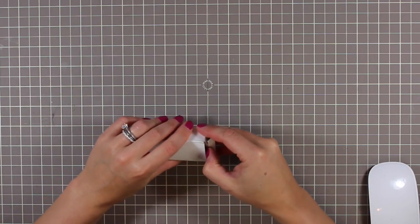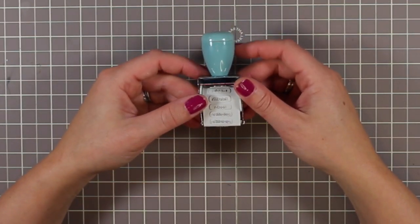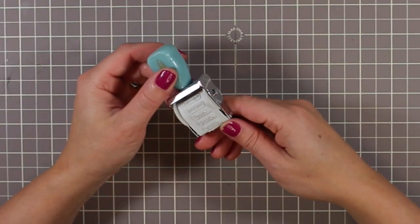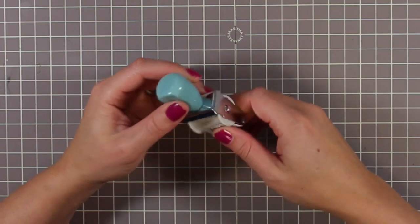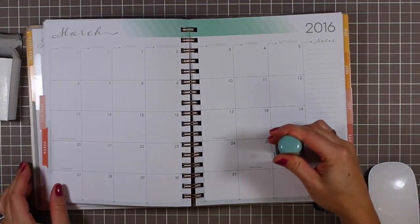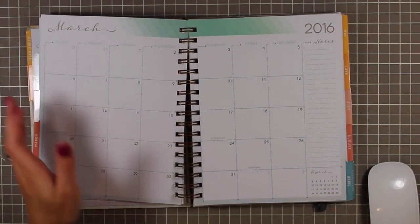I also bought the stamp, which retails for seven dollars. You need your own ink pad. It has different labels on it — health, tasks, priorities, goals, planning — and you adjust it by moving a wheel. It's designed to fit really nicely in the planner and has the Inkwell Press logo on it. It's a cute little extra if you're into using stamps — basically pre-made labels so you don't have to write things out every time.